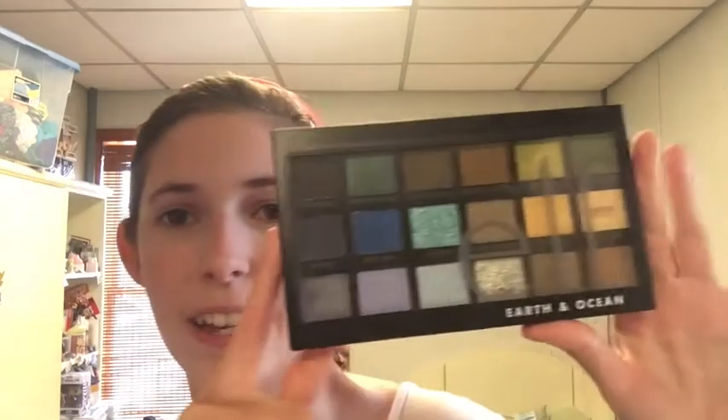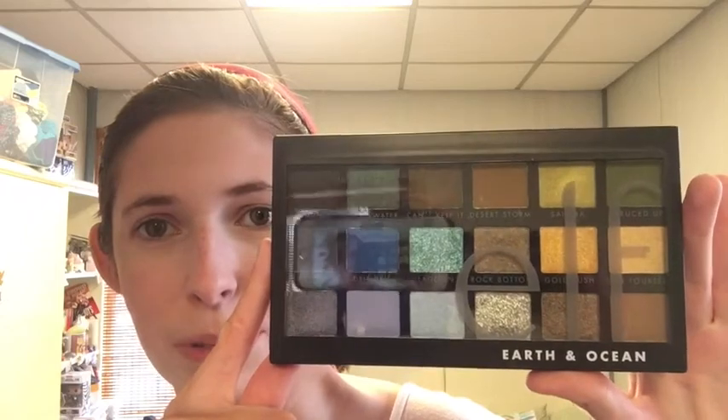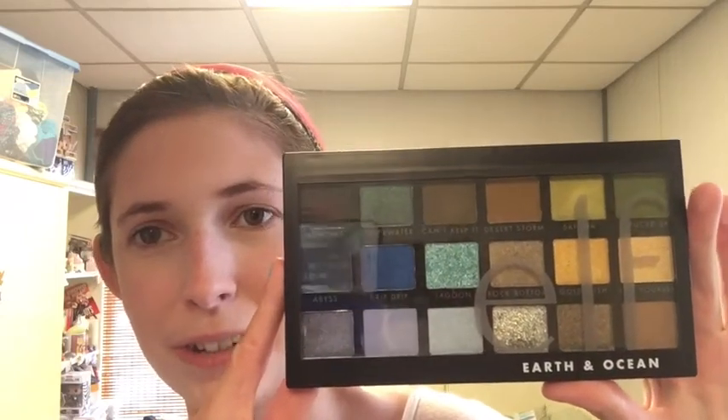Hi, my name is Jessica and I have no idea what I'm doing. Today I'm going to be testing out the Elf Earth and Ocean palette. Looks very me with the greens and the blues, with a couple browns I'll deal with, right?